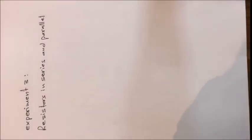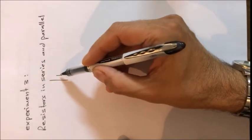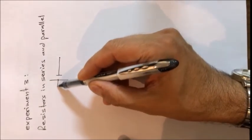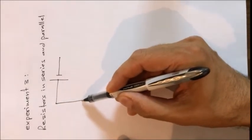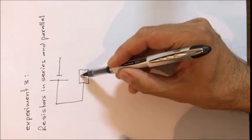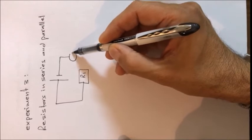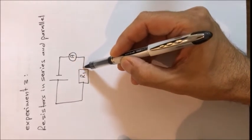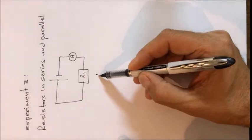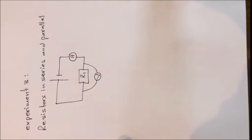In the first step, we measure the value of the first unknown resistance exactly like we did in Ohm's law. We connect the circuit with the power supply and the unknown resistance — this time called R1 — then connect the ammeter to measure the current and the voltmeter to measure the voltage across the two terminals of the resistance.